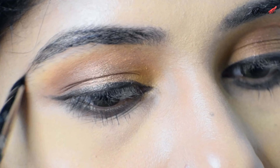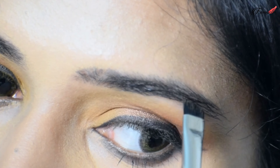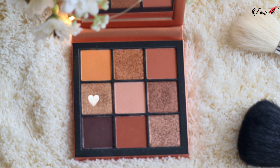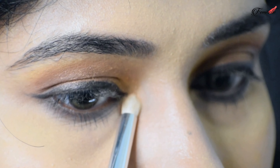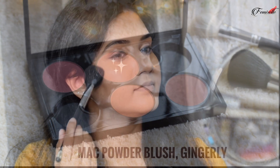I'm applying lots of mascara on the lower lash line using a Maybelline mascara. For eyebrows, I'm using the MAC eyebrow pomade applied with a flat brush. To highlight the inner corner, I'm using a lighter gold shade from the palette and applying it right on the inner corner of my eyes.